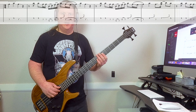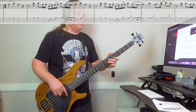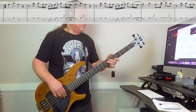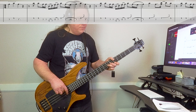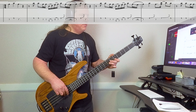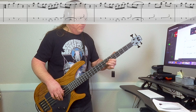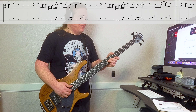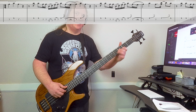Here's Riff number one, nice and slow. It starts on the second string, seventh fret. It goes seven, then five on the high string, back to seven on the second string, and slide down.